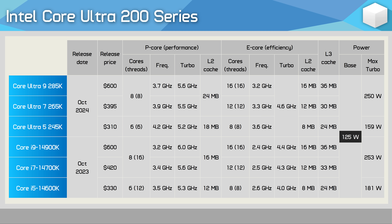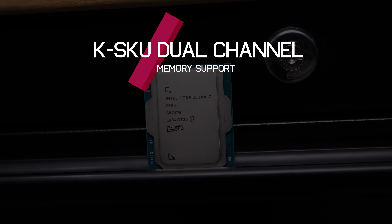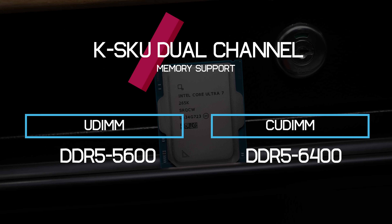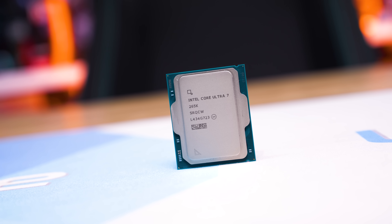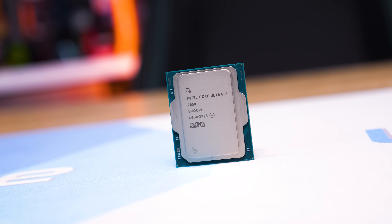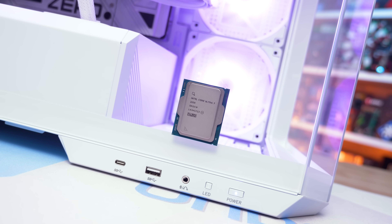The base TDP is 125W with a max turbo set at 250W, and Intel is charging $395 US per 1,000 units. All K SKU models support dual-channel DDR5 5600 UDIMM memory or DDR5 6400 CUDIMM memory. CUDIMM memory features a small clock driver circuit directly on the module, allowing for more precise timings required at higher memory speeds. All models provide 20 PCIe 5.0 lanes and 4 PCIe 4.0 lanes, along with a direct media interface 4.0 8-lane bus to the chipset.